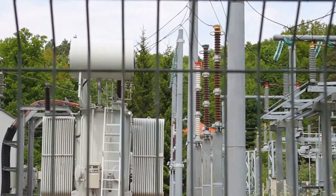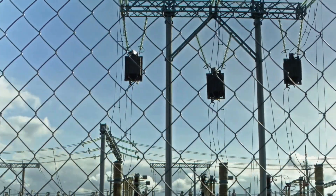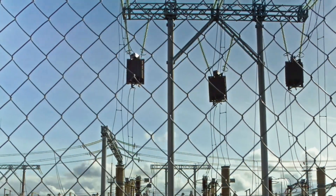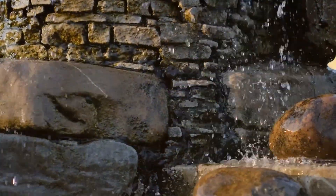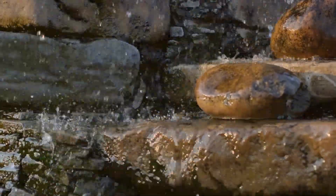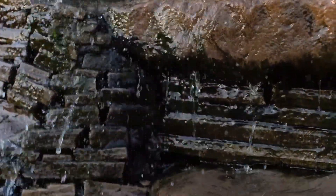Stones also act as a barrier to the growth of small weeds and plants inside the switch yard or transformer yard, keeping the yard clean and free from any unwanted growth that could potentially interfere with the equipment or the workers. Another significant role of stones is to protect the moisture content and keep the ground wet, as moisture on the floor level can get minimized, which could otherwise lead to potential hazards.